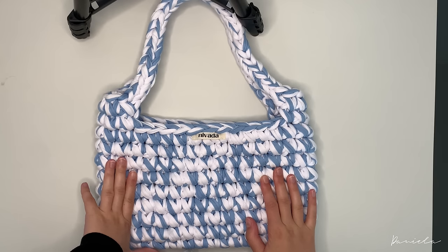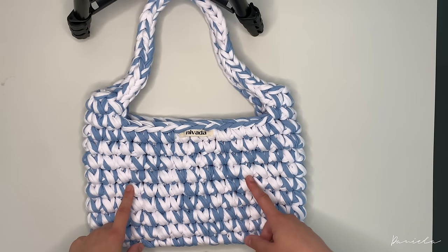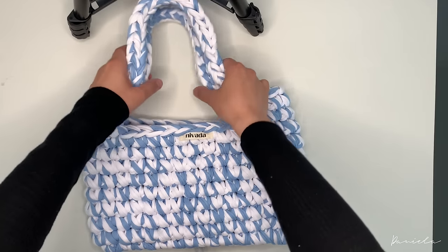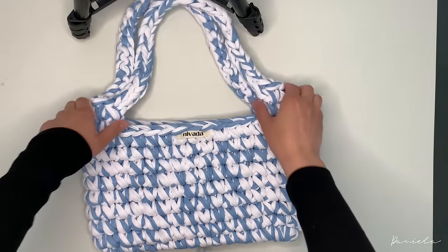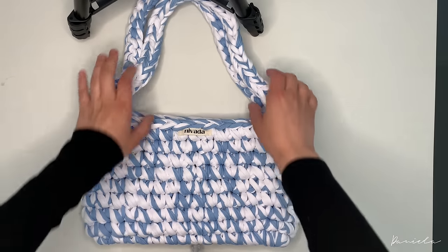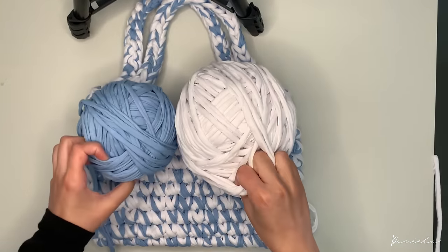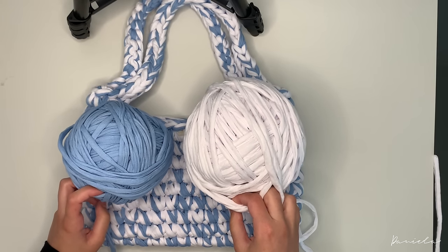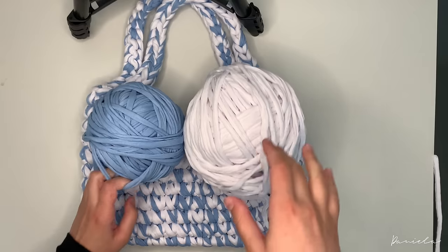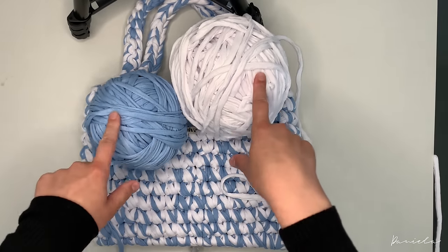Hey guys, today I'm going to show you how to make this crochet toad bag. I'm super happy to show you this today because this is one of the first patterns I've ever written, and it's a super trendy project — I'm sure you've seen it a lot on TikTok recently. To make this bag I use t-shirt yarn. The yarn I use is from Hooked — you can get it either at the Hooked website or on Amazon.